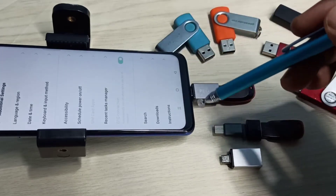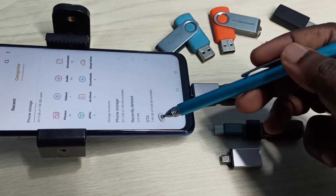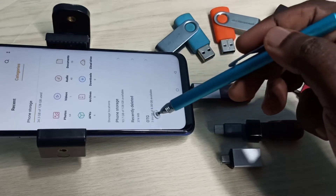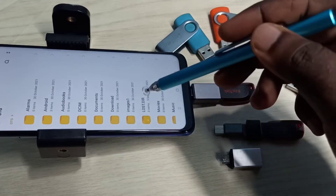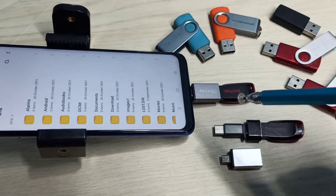It has opened the file manager app, recognizing OTG — 7.99 GB of 8 GB available — so this is the pen drive. Tap on that. Now we are seeing folders from this pen drive. Now we can copy files from the mobile phone to the pen drive and from the pen drive to the mobile phone. Just select the files which we want to copy.